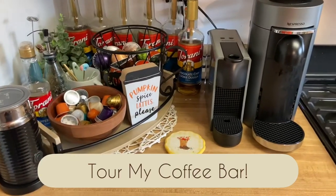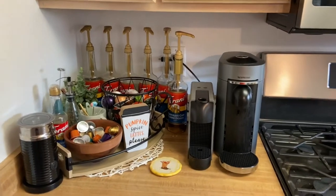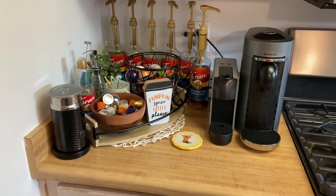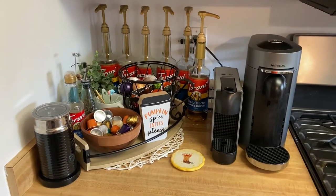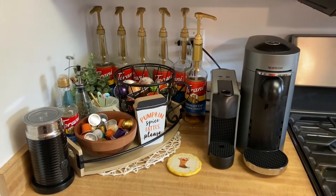Hi everyone, it's Kaylea and welcome back to my channel. I'm here today filming this video for the second time because the first time I filmed it, I was holding my phone vertically, and I was covering up the microphone like 90% of the time. So here we are again.